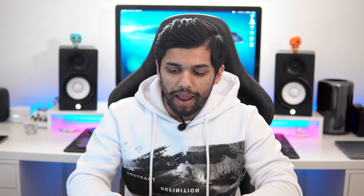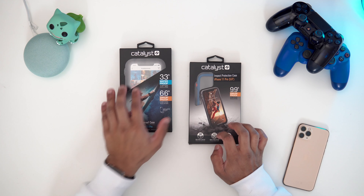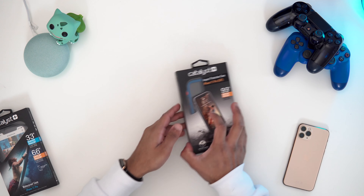Catalyst actually makes a few different cases for the iPhone 11, Android phones, and Samsung Galaxy, so do check out their website for a lot of different cases. For today, we're checking out the iPhone 11 Pro cases. We've got the impact protection case as well as the waterproofing case. But first, let's look at the impact protection case.